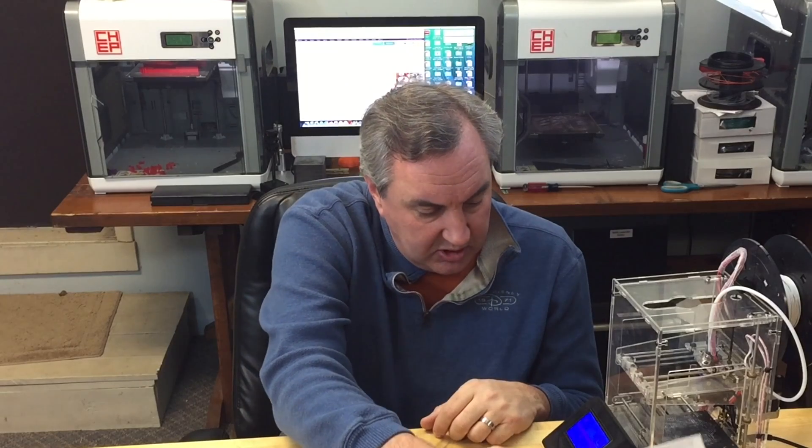Another printer you might consider is a Prusa i3 style — there are a ton of them out there. You can find them on eBay as kits for around $300, and people have gotten great results. One of my Patreon supporters, Marcello Boccechi, actually sent me his Sunhokey Prusa i3 printer. It has an all-acrylic frame and unfortunately it exploded in shipping. I'm going to try to build a new frame for it using 2020 aluminum extrusion so I can properly evaluate a duplicate Prusa i3 style design.